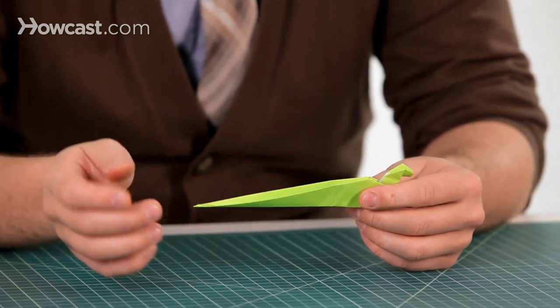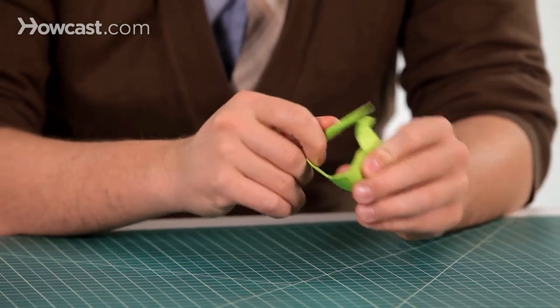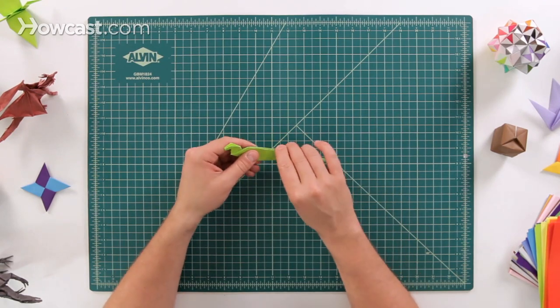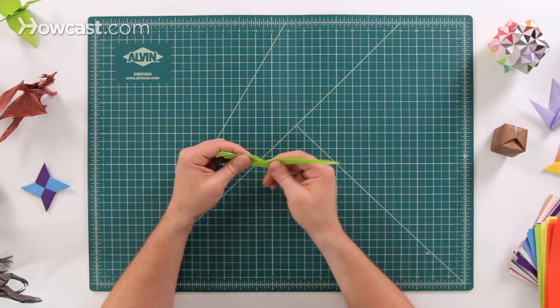Now there are a few different things you can do with the snake. If you wanted, you could even curl the tail like this, curl it around, and that could be your snake — that could be the entire tail. Or you could even make another series of pleat folds and inside reverse folds.